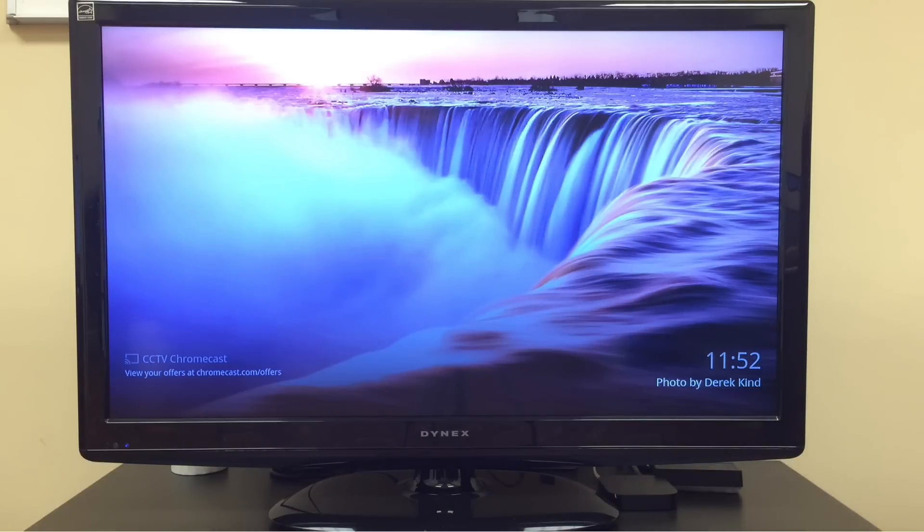Here's a 42-inch LED TV with a Chromecast device already installed, and we have the video input of the Chromecast selected.